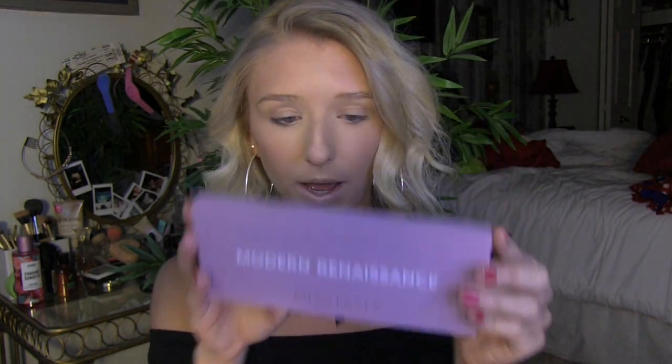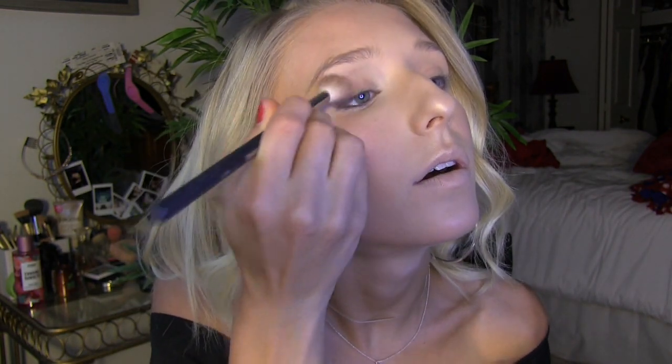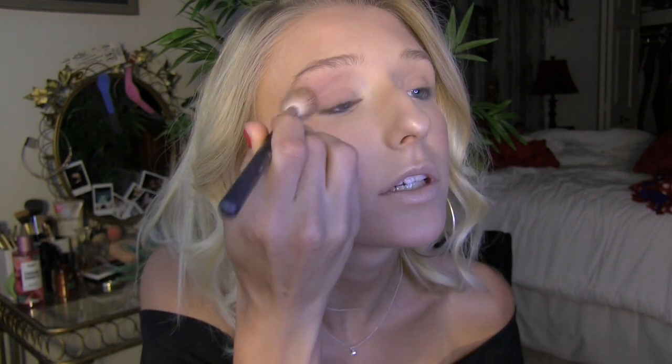Next I'm gonna be doing eye shadow and I'm gonna be using the Modern Renaissance palette by Anastasia. I actually just had to get a new one of these because I used all the colors in my other one — I got it like three years ago and I use this palette pretty much every day. I'm gonna be basing my eyes with the color Buon Fresco, the purplish one. I'm taking that all over my eye with the Morphe M510 brush — it's a big fluffy brush and I use it to put my base color on all over my eye.